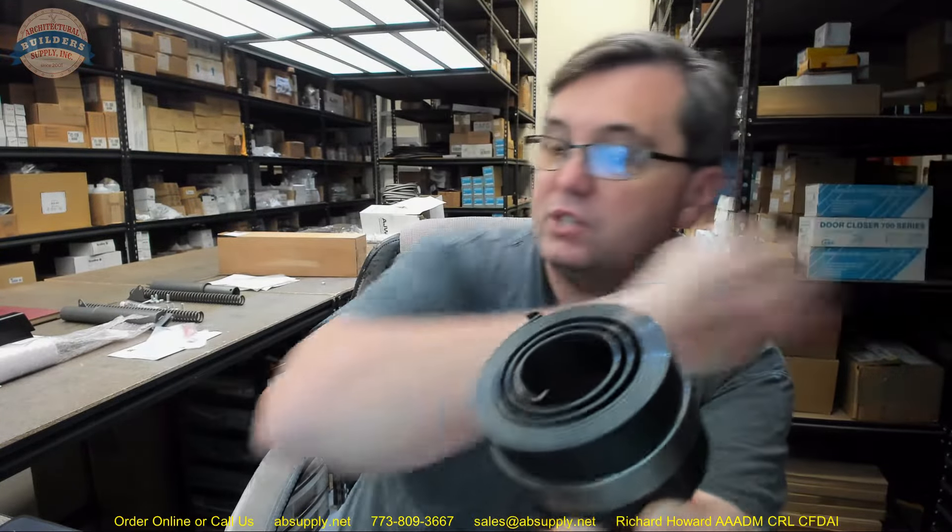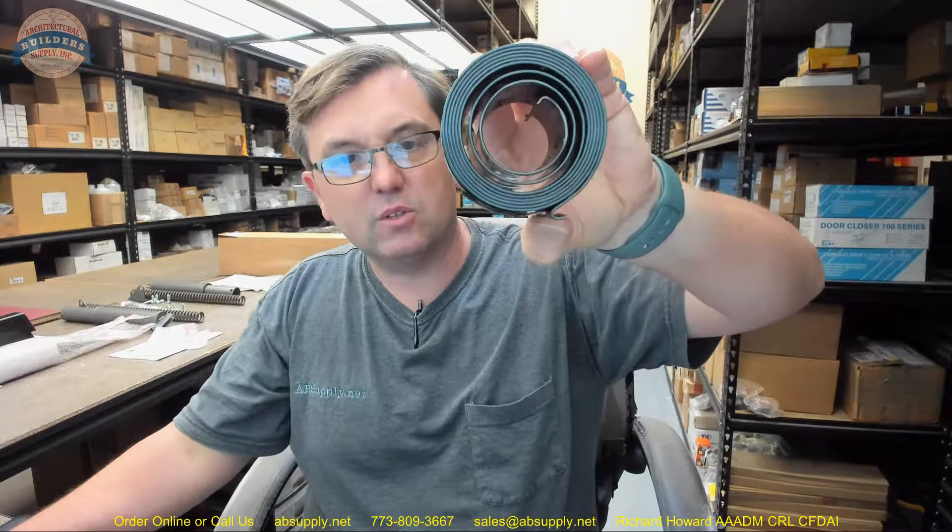There is an image down below that shows what this would look like in its native environment. This video is primarily to serve as visual and dimensional evidence of the item.